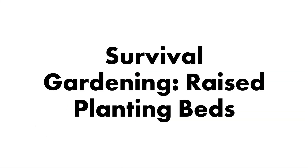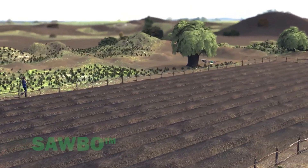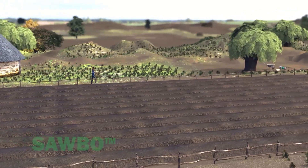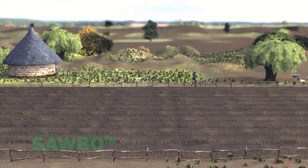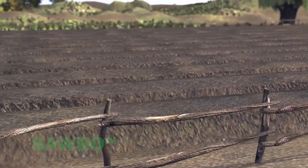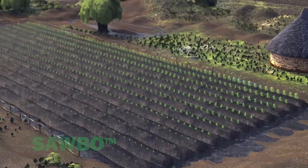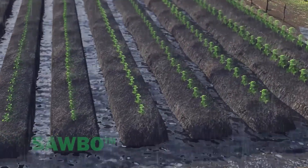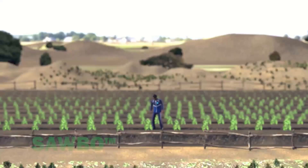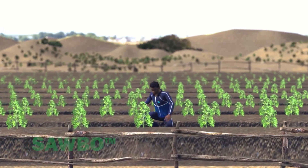Survival Gardening: Raised Planting Beds. This video explains how to create raised planting beds. Why should you create raised planting beds? They reduce soil compaction and improve the soil, making it looser and more crumbly. Raised planting beds will help protect the planted area in times of excess rainfall. All these things together will help you grow more vegetables for you and your family.